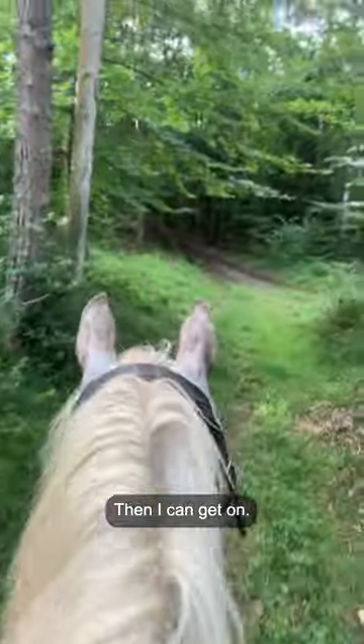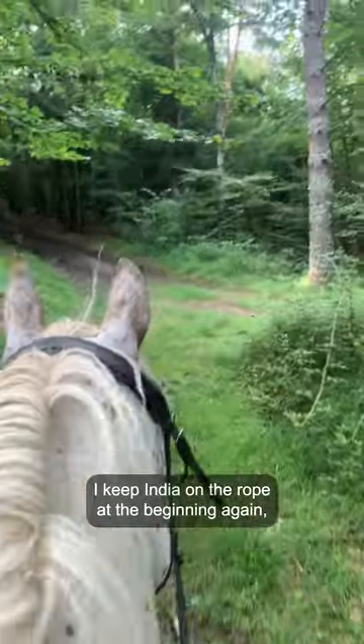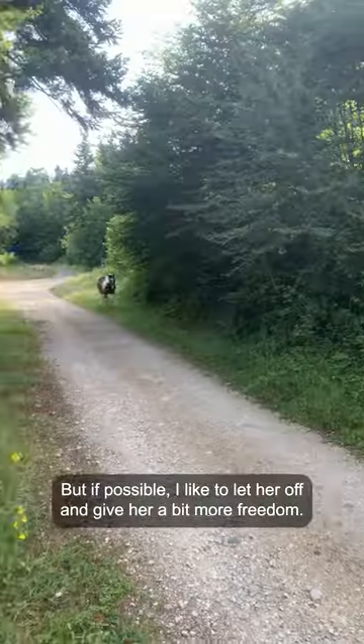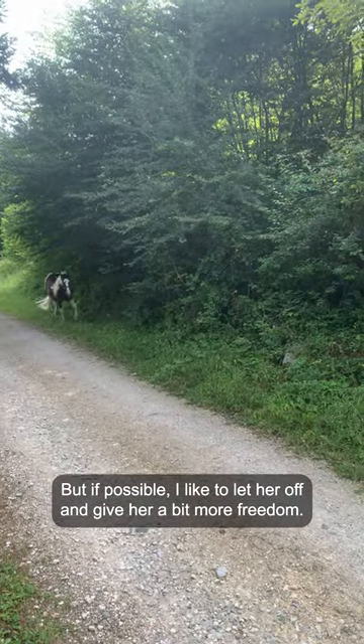Then I can get on — I usually ride Freckles in this combination. I keep India on the rope at the beginning again, just to make sure that everyone's working well as a team, but if possible I like to let her off and give her a bit more freedom.